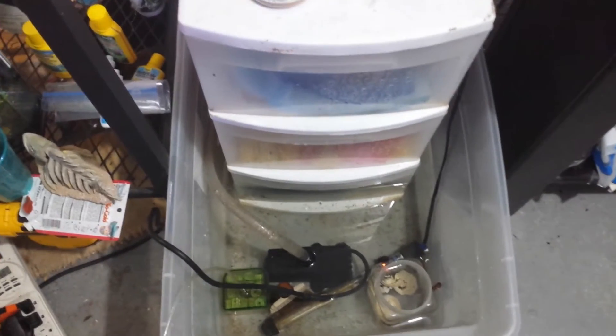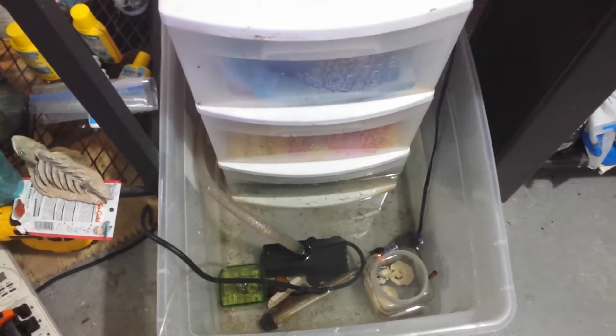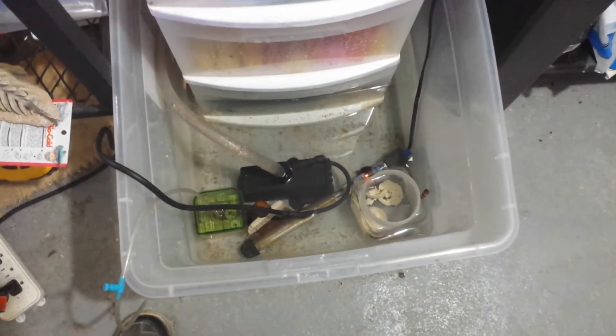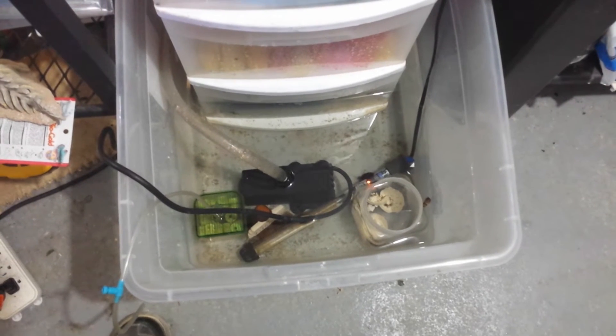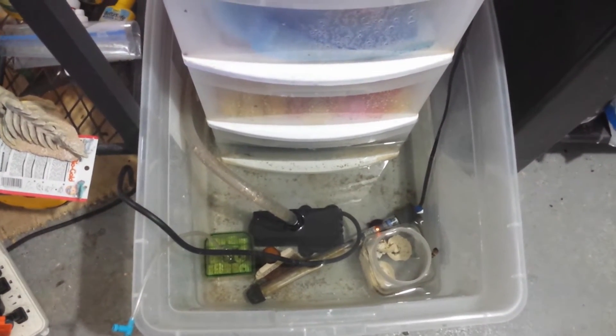The pump I use is an EcoPlus 396, which I got off Amazon for about $20. The heater is an Aquion 200-watt, and that heats everything of course.